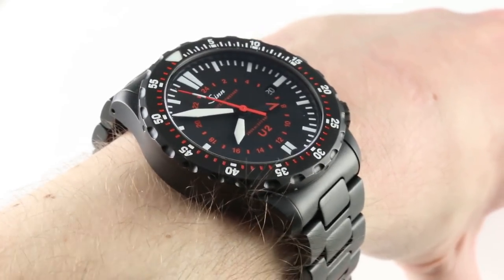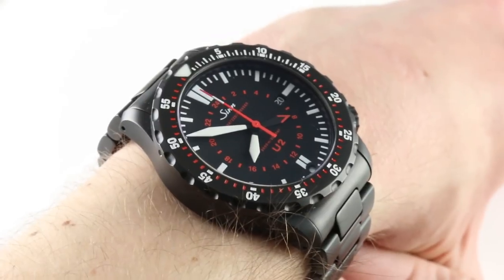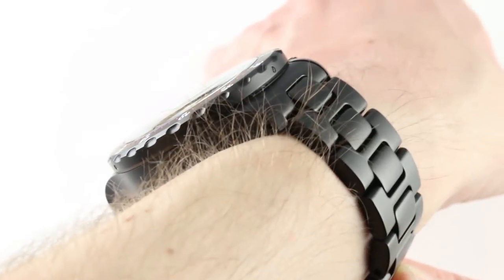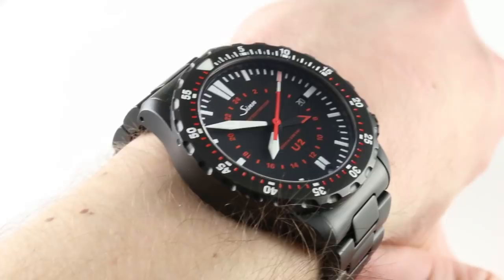Hi, I'm Tim. Welcome to our channel and thanks for logging on. What's big, black, and made of U-Boat steel? Well, it's the Zinn U2S — S for Schwarz — this black German diving bell for your wrist. Big, bold and brash, but functional to a fault.